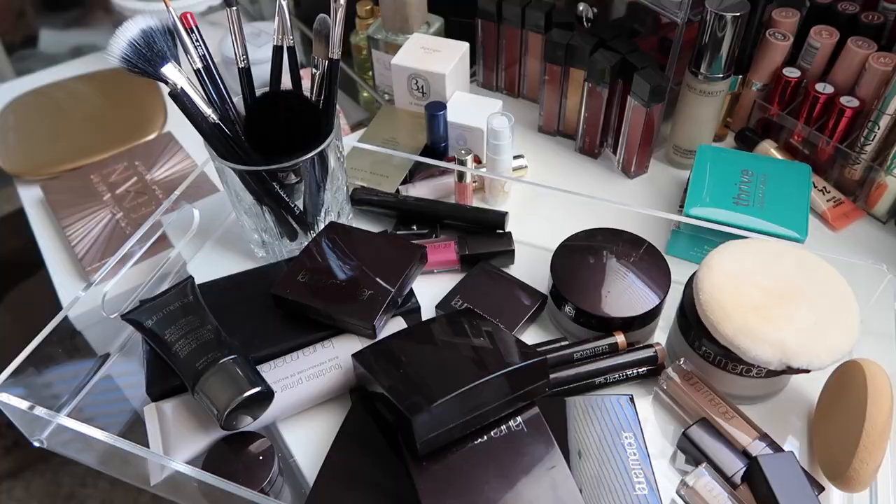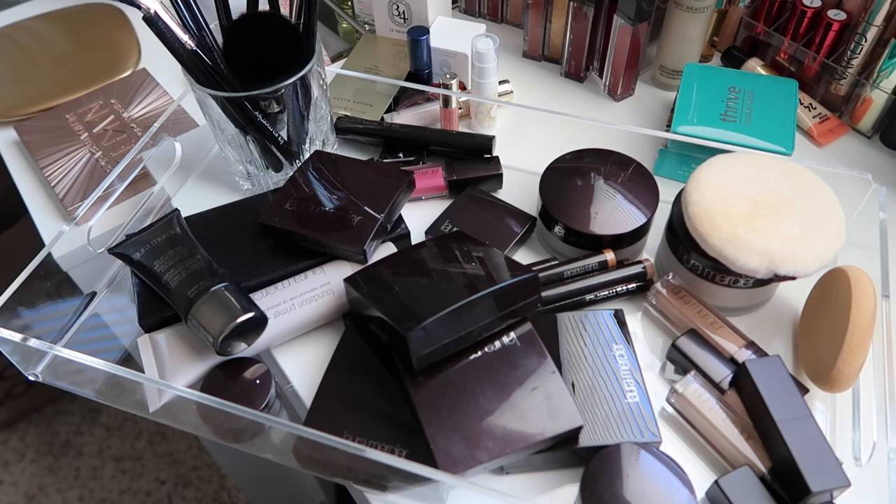I recently posted a photo of all the goodies I got from a Birdie Beauty and Laura Mercier beauty school class where I got to learn a lot about technique, less is more, and the Laura Mercier way of doing makeup. You guys asked to see me do a full face using only Laura Mercier, so I'm doing that today. I have a couple meetings so I'm keeping it pretty natural but playing with some new stuff.